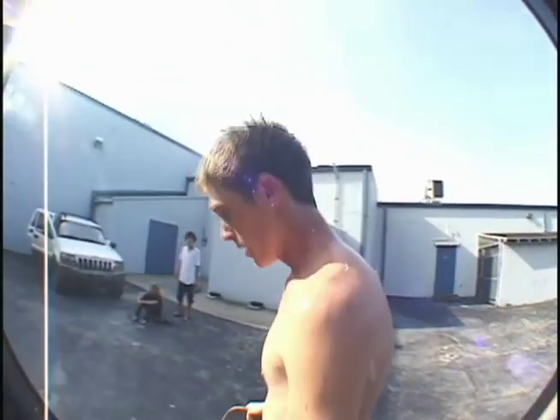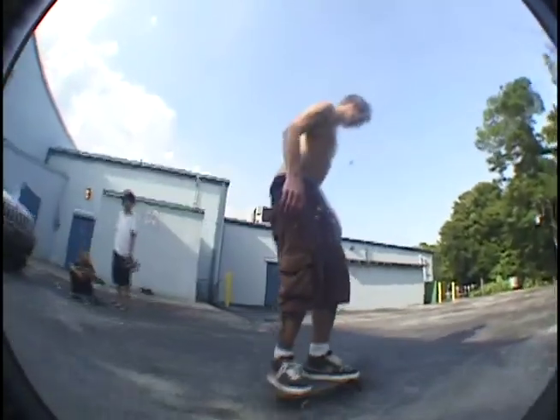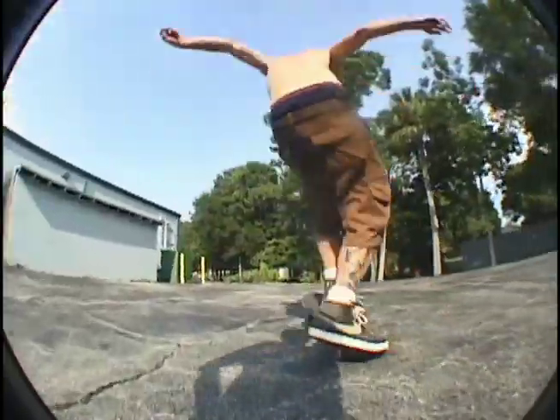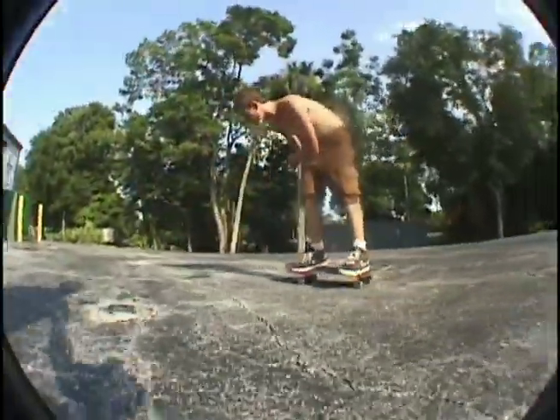Yeah, I seem to have the problem of not really flinging it out in front of me enough, so I like it wheelbites and sticks. But when you got trucks like this, wheelbite's inevitable, so power through that shit. Alright, I guess that's how you do big heels.